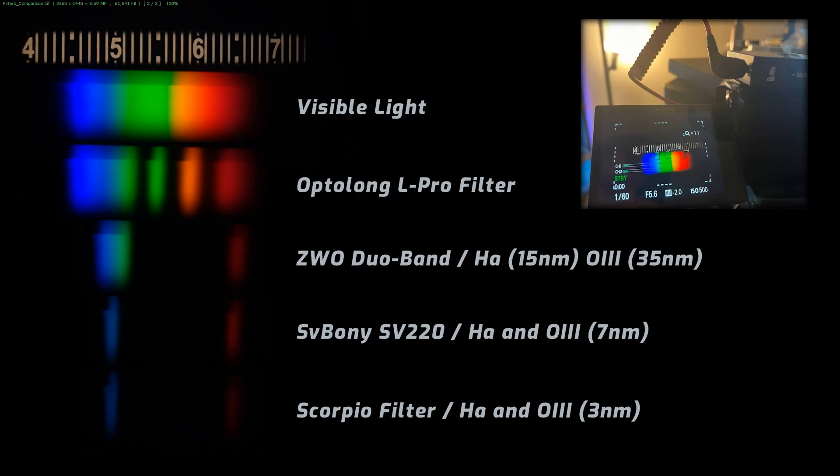Unfortunately I do not have a professional grade spectrometer to provide a detailed spectral curve or show the exact transmittance in each band pass. But using a simple prism based spectrometer I created the following picture. At the very top you can see the spectrum of visible light captured from a bulb — this serves as our reference point showing the full range of wavelengths from blue to red. Notice how the spectrum is continuous with no interruptions. Moving down to the Optolong L-Pro filter, you can see it narrows down the spectrum a bit by reducing some of the green, yellow, and orange wavelengths.